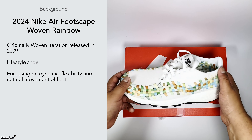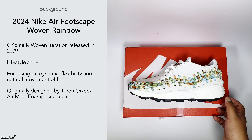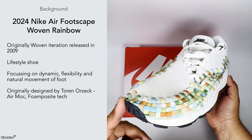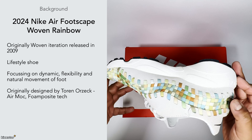These were originally designed by a guy called Taron Orzeck, who also created the Air Moc and the Foamposite. So he was clearly at the forefront of this kind of technology and wanted to make shoes more accessible, and this seems to be one of them.